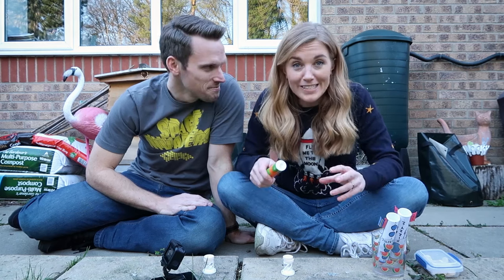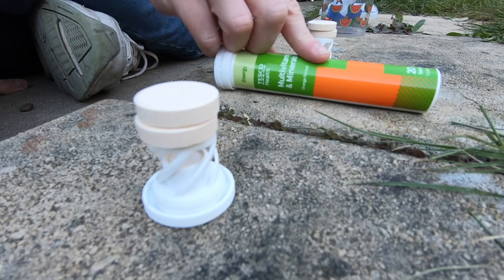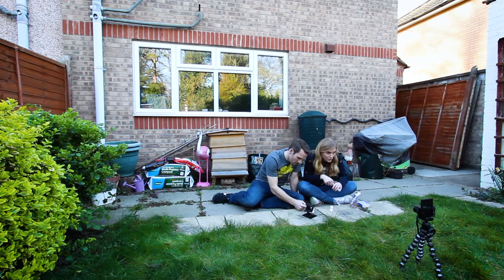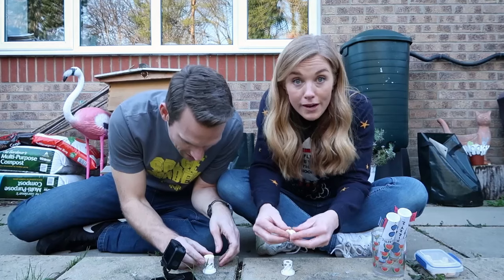We're making fizzy rockets and for this you're going to need an empty fizzy vitamin tablet tube, two fizzy vitamin tablets, and some warm water. That's all you need.